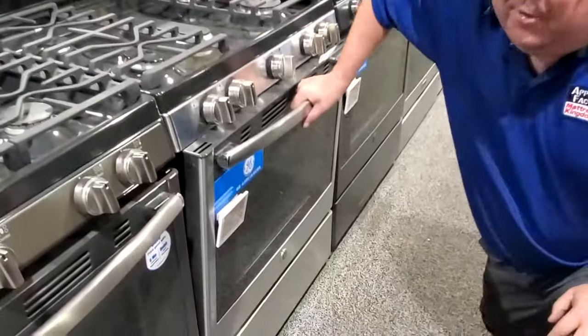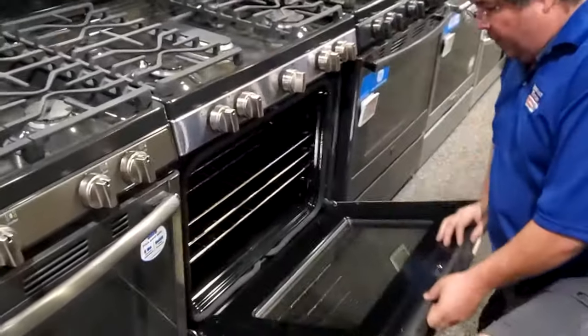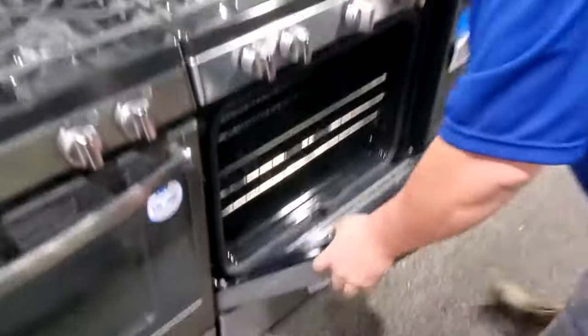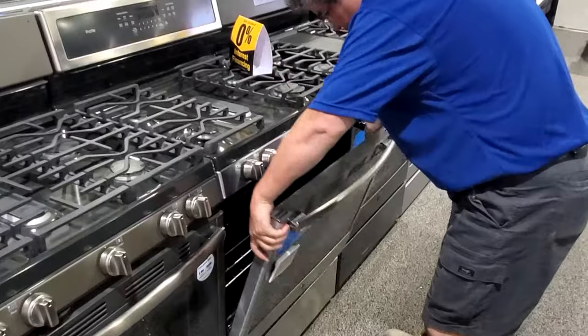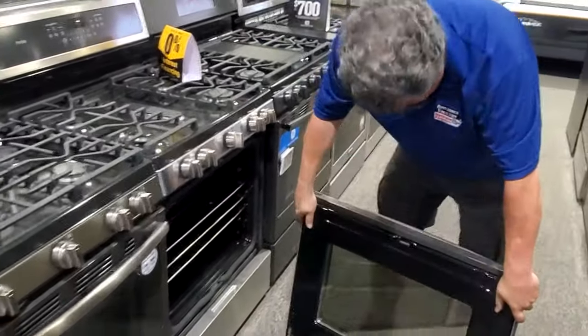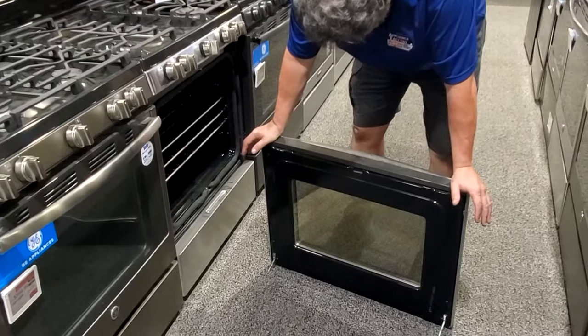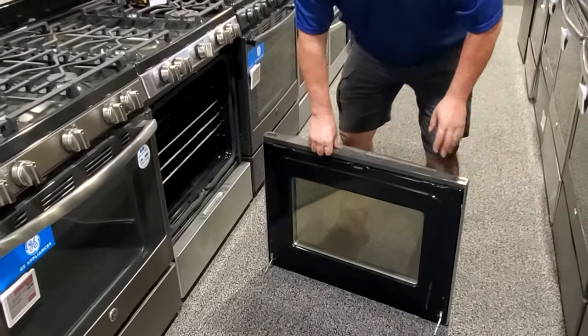It should look a lot like this. Most ranges nowadays — the older ones are a little bit different, but the newer ones actually have little things that pop up like this. Those actually pop up, and what you'll do is you will pick it up and take it off. What you want to make sure is: set your door straight up and put it to the floor. Do both of those touch the floor evenly?